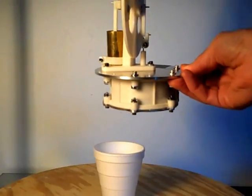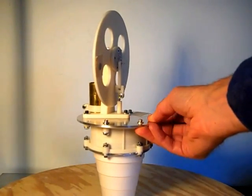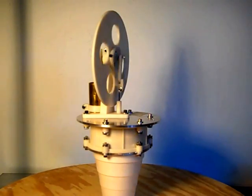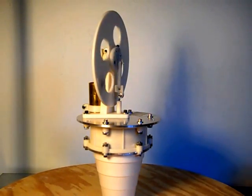This engine will run from a variety of heat sources, such as hot water, an incandescent lamp, or a coffee cup warmer. I used a dimmer circuit to adjust the heat level. A candle would provide far too much heat.